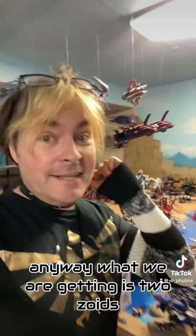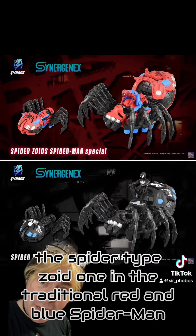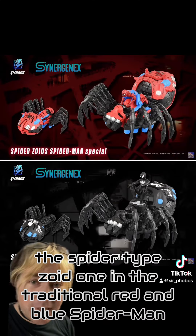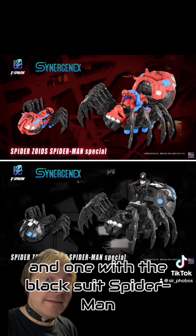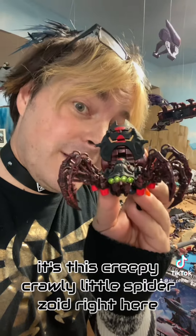Anyway, what we are getting is two Zoids. We are getting two versions of Spy Death, the Spider-Type Zoid — one in the traditional red and blue Spider-Man and one with the black suit Spider-Man. For those who haven't heard of Spy Death before, it's this creepy crawly little Spider-Zoid right here.